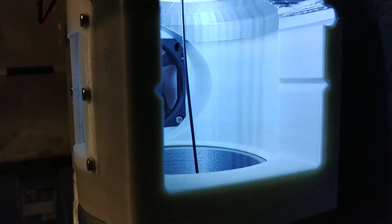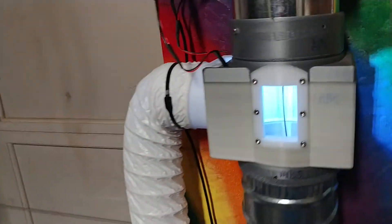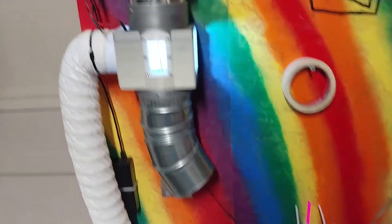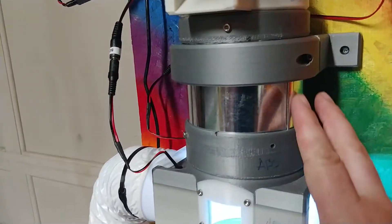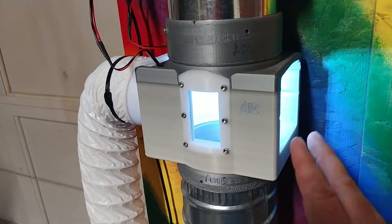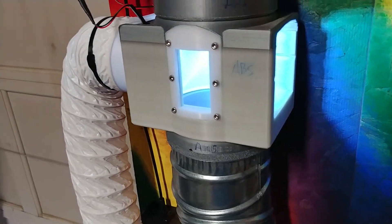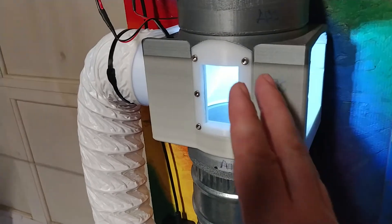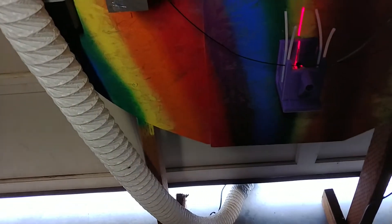I control the diameter of that with temperature. Gravity is doing the pulling, which stretches it slightly. As it comes out, this is a fume extraction unit because the ABS plastic I'm currently extruding has fumes I don't want to breathe in, so it's drawing air out through that tube. I've also got another fan down there pushing more air out at that end.